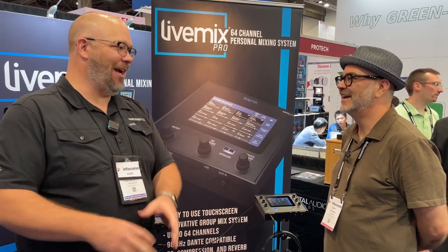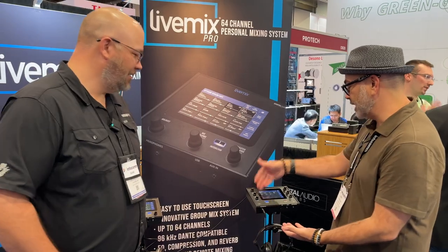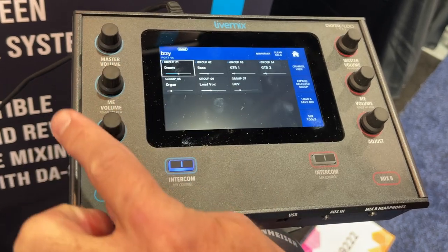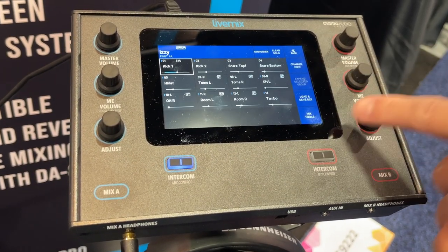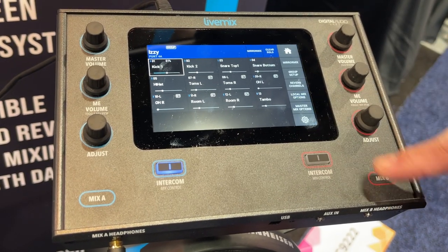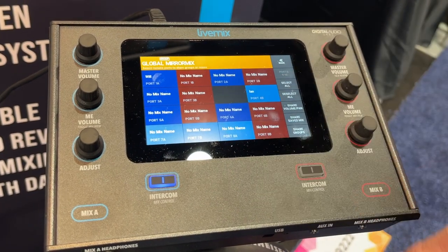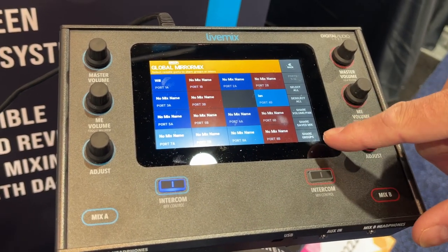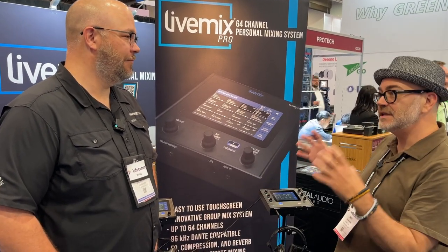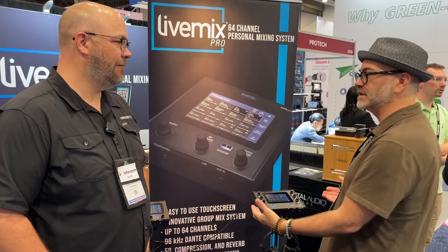One thing we love on consoles is DCA spill — you can find all your drum channels. Here it works the same way: you have your drum group, go into expanded view, and see all your drums. And it doesn't have to just be a drum group — there's the 'Me group,' so if you're a drummer, your Me group might be drums, bass, and lead guitar. You're mixing on a page of 16 channels — just the key things — even though you've got 64 total.